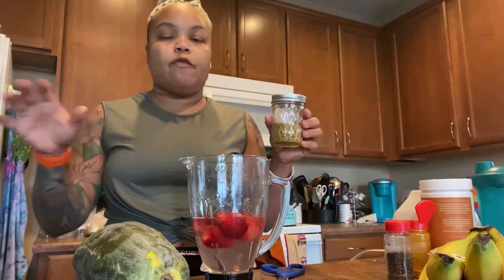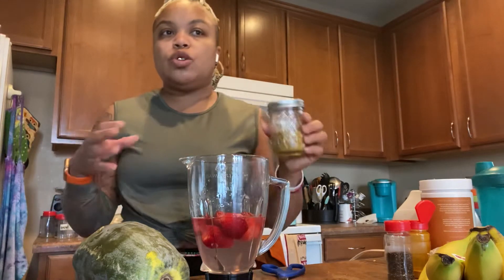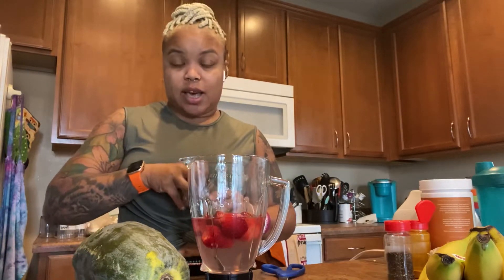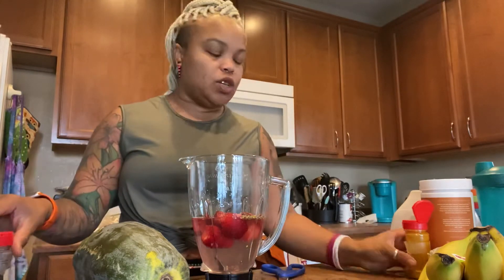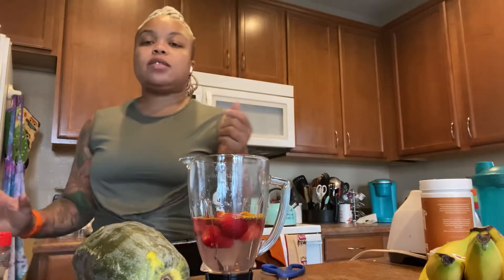This is bee pollen. Bee pollen helps with — bee pollen comes from a farm here in Arizona. If you have any type of allergies or respiratory issues, you should go to your local honey farm in your state and get some bee pollen — it never expires — and get some honey. That helps with allergies, it helps with asthma, things like that. I just put a little bit of that in here. Then chia seeds, and if you want measurements you could probably do a teaspoon of each.